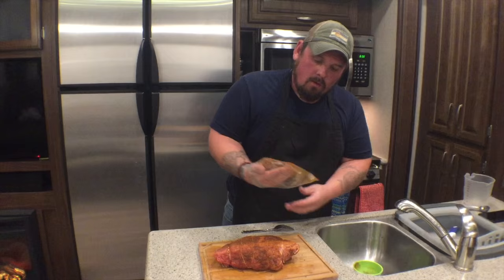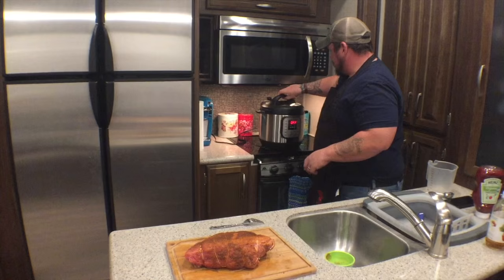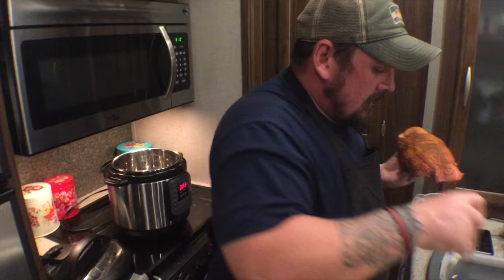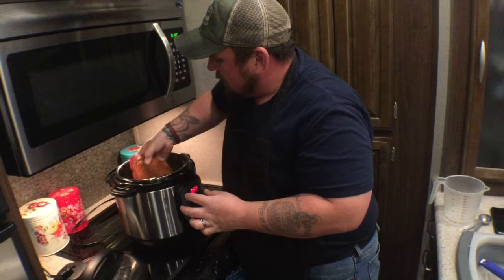Now that our meat is sufficiently rubbed, we are actually going to take the meat and place it in our Instant Pot. You don't want to have your basket in there because you want this to have direct contact with the bottom of the inside pot. Now that we have the brisket in the Instant Pot, we're going to go ahead and make our sauce directly in my measuring cup — less dishes, and you can just pour it straight in.